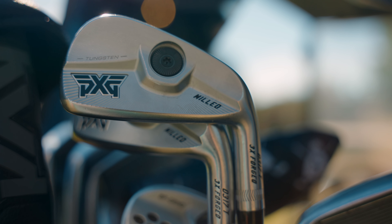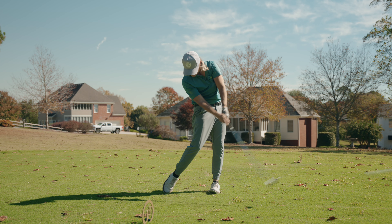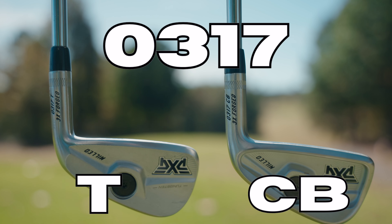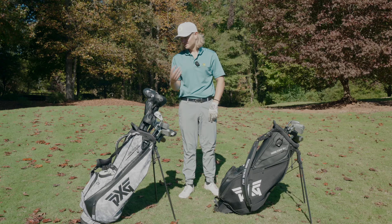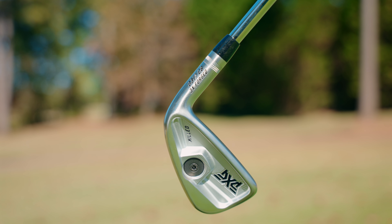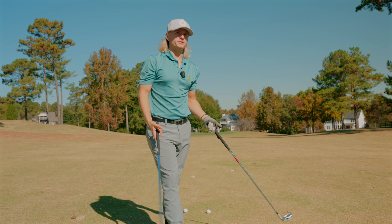I'm gonna tell you right now this is the best iron PXG has made to date. Today we're gonna compare two models of the 0317s — the CBs and the Ts. This is the best iron PXG has made to this date and it's amazing. So let's just talk about the differences between the two.